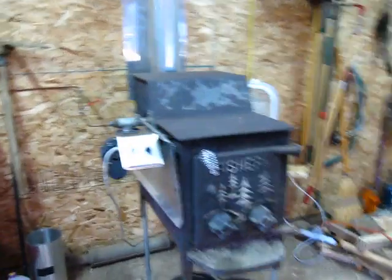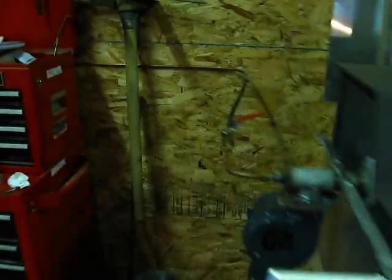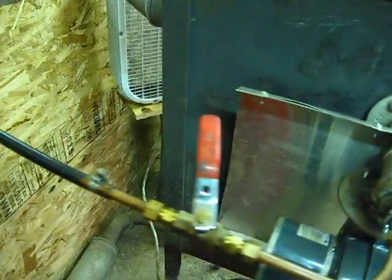Okay, so it's been about half an hour and this thing is cooking. Here's what she looks like inside.